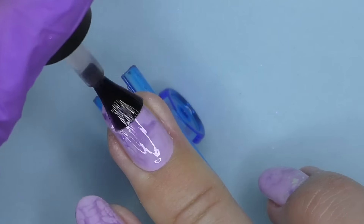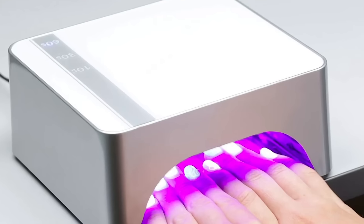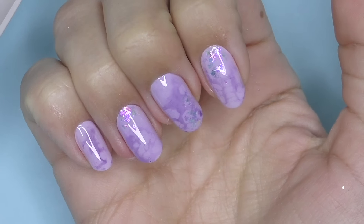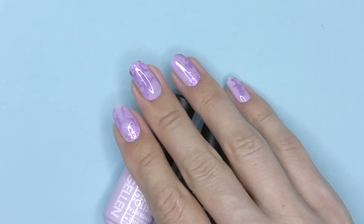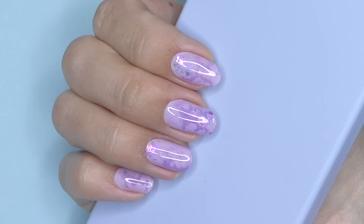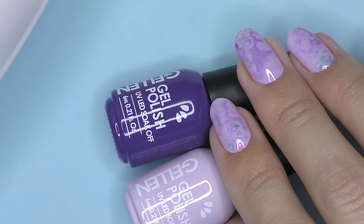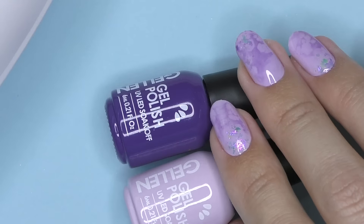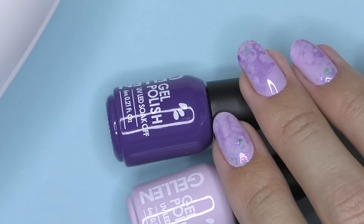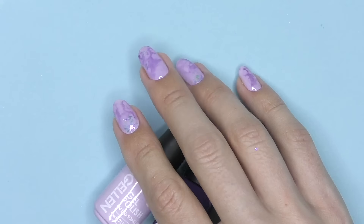This is a no-wipe glossy top coat by Gelin. I'm using the paper clip once again to protect my skin, cure in LED for 30 seconds, and the design is ready. The design was really simple and fast, and you can definitely do it with your non-dominant hand. Let me know what you think! I enjoyed working with this product and now I have a new manicure on my right hand. Thank you so much for watching — links to the products will be in the description box as usual. If this is your first time here, consider subscribing as I post new nail art tutorials just like this one every week. See you in the next one, goodbye!